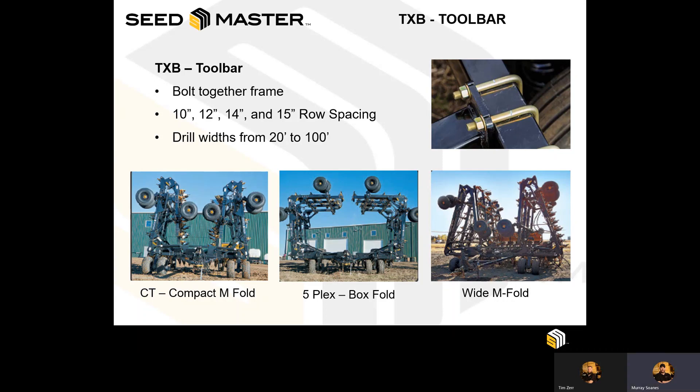These machines give us the option to have multiple row spacings or opener row spacings, starting at 10 inch, 12 inch being the more standard, 14 inch row spacing, and even 15 inch row spacing like the SR machine. These drills are available in field operating widths from 20 all the way up to 100 foot wide field position passes.